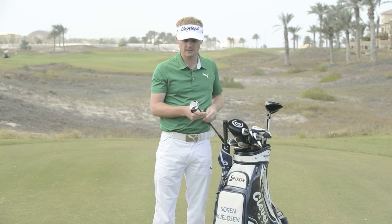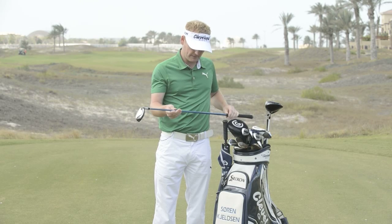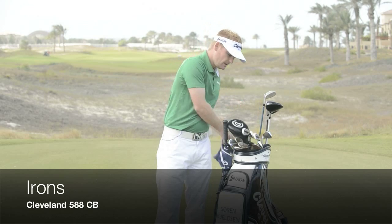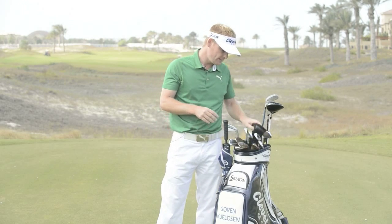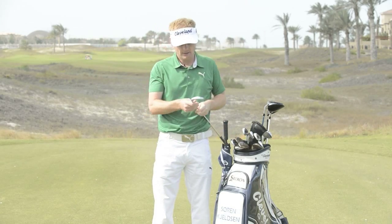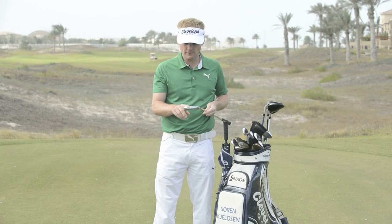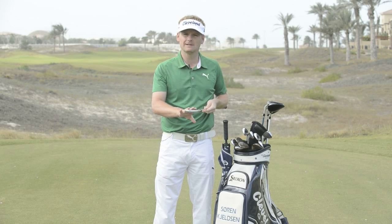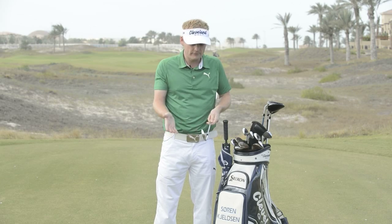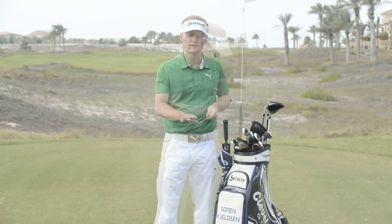I've tested quite a few hybrids but this one's still my favorite — it has a dealer ADX shaft. My irons from four down to wedge are the Cleveland 588 cavity backs. I've had them for a year now. Lovely soft feel, I can shape shots, and they look like blades when you're over the ball — just a pure-looking golf club, which has always been very important to me.